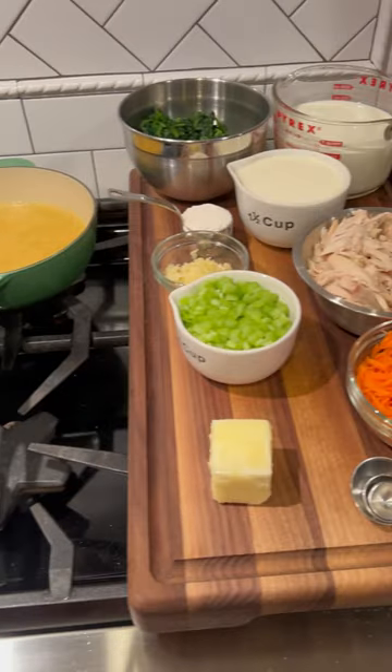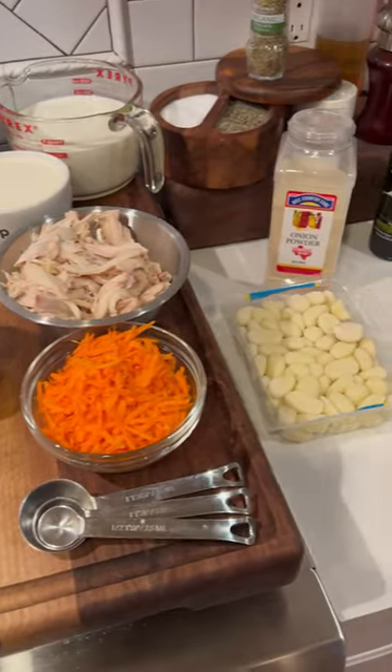All right, tonight we're going with a creamy chicken gnocchi soup done in 30 minutes. A little peek at what my prep looks like when I film — just makes it easier.